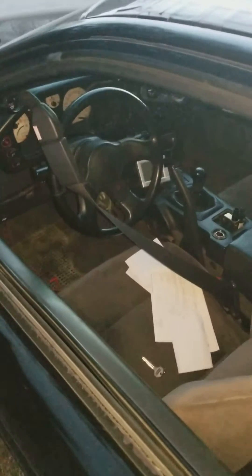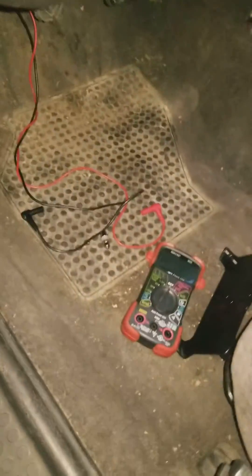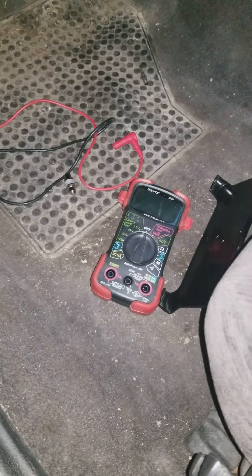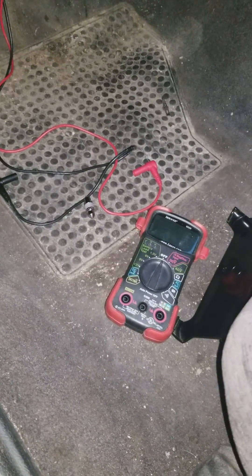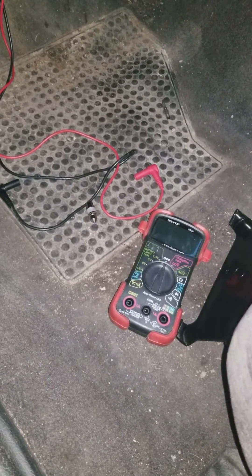So unless you have an OBD1 data link, you're kind of stuck doing what we call an LED test or a multimeter test on these things. I actually tried to use the multimeter to read my error codes, but the problem was that my multimeter wasn't able to read the changes in voltage accurately and quickly enough to actually tell me what the stored codes were.